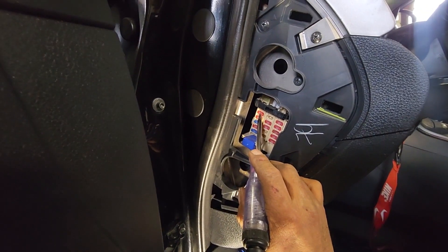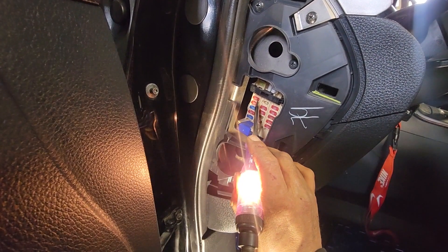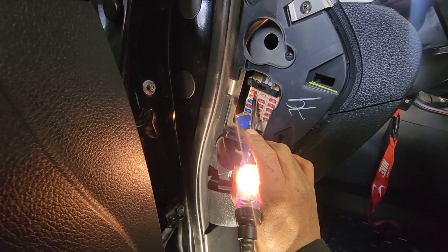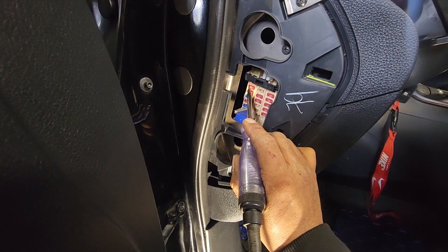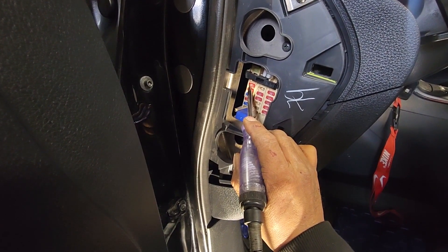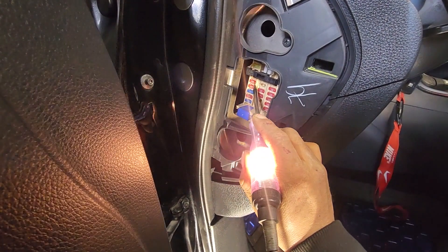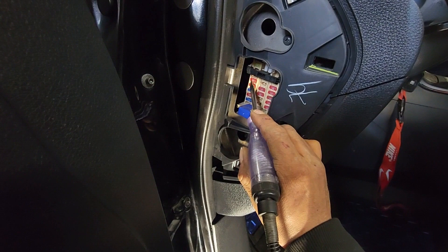What I'm gonna do is test both terminals of the fuse. I have power on one side, but I do not have power on the other side — so this means this fuse is blown. See: power, no power.